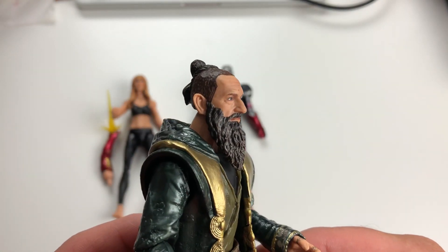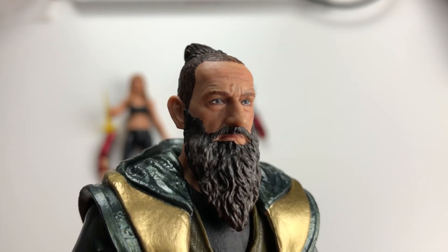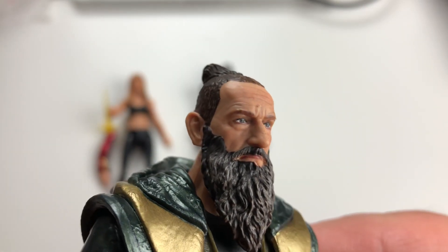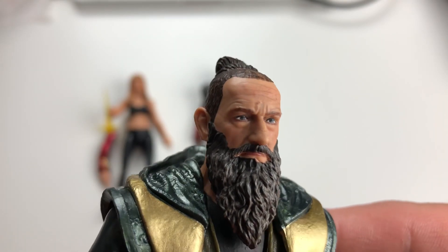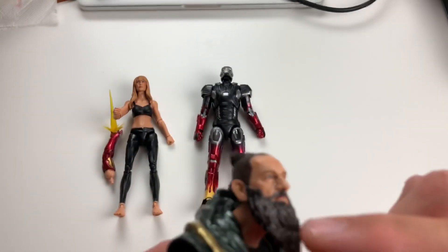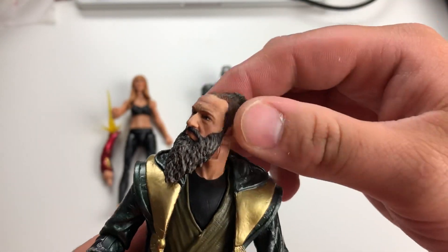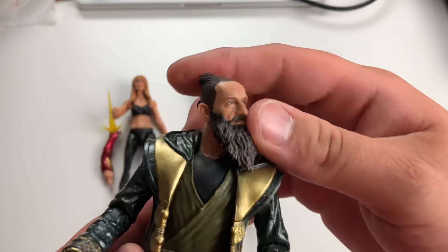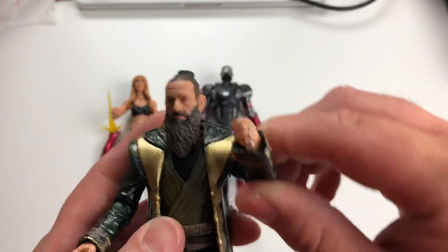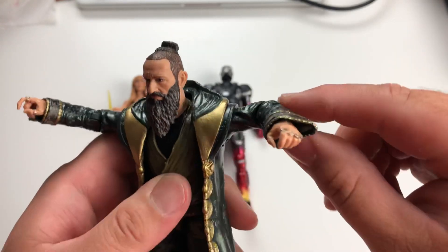Ben Kingsley — look at that face sculpt, look at those eyes. Beautiful work. It looks like there's even a loose eyebrow detail there. His head can go up pretty well, but as you might expect the beard gets in the way on the way down — it only moves so far. A little bit of swivel side to side, not very good either because of the beard. Trevor is mostly just going to be chilling watching soccer. His arms go out a little bit higher than straight out.